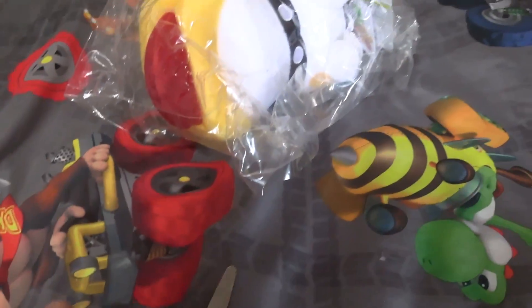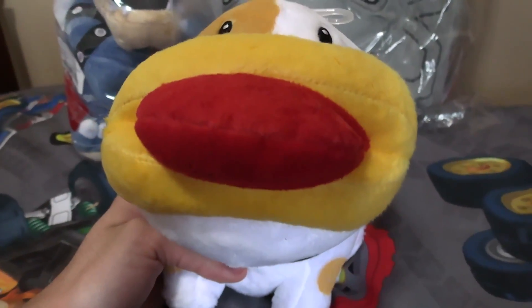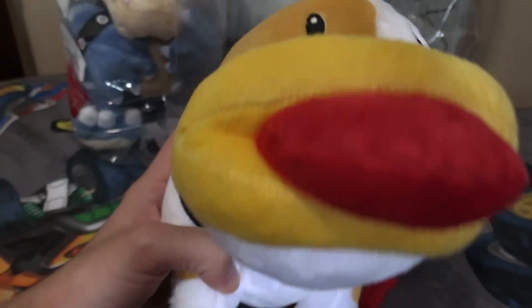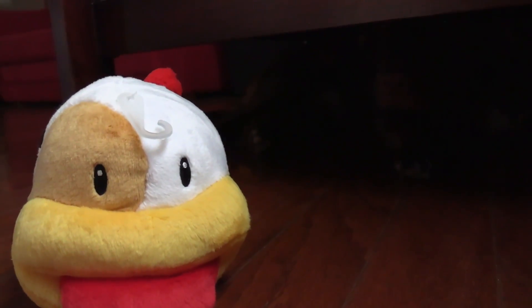Next we're going to open the Poochy dog plush, which is one of my favorites — I think it's really funny. There we go! I think this is from Yoshi's Woolly World. Look at its tail — it's like this red cotton ball tail. It's adorable; it makes me wish this was a real dog. I went to show it to my actual dog — she was hiding under a chair, but she seemed to like it!